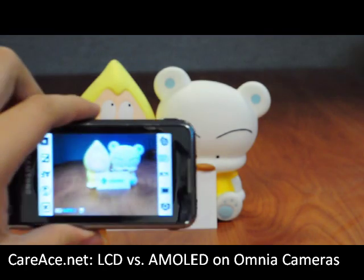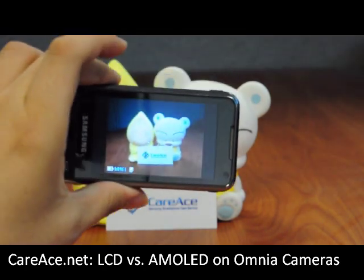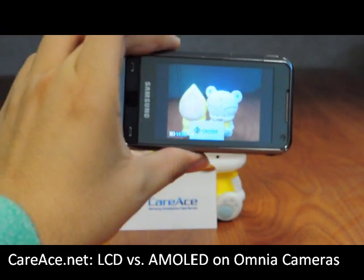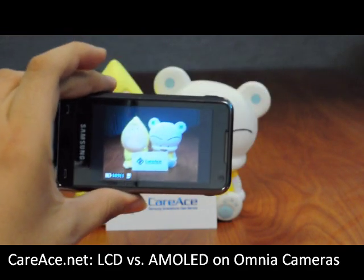First we're going to start off with the Omnia using the camera, and you can see the color and the sharpness. We're going to move around and show you the lag, if there is any.